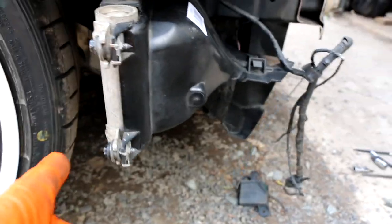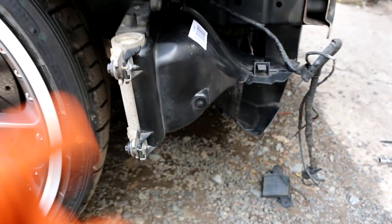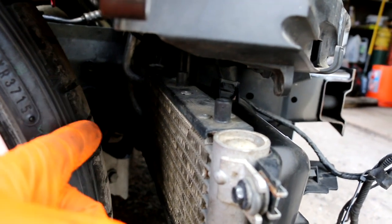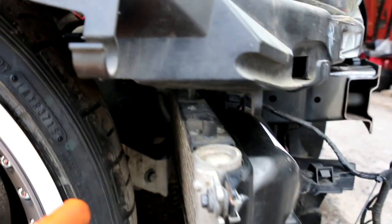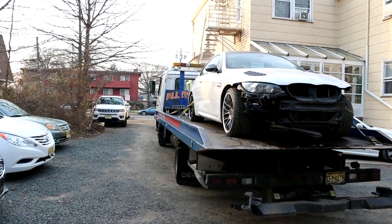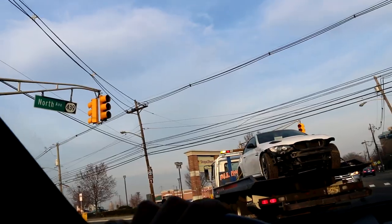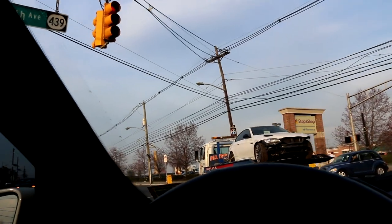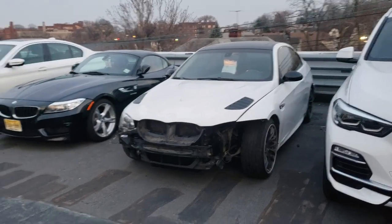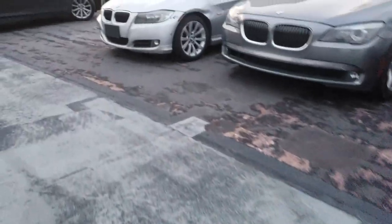You guys can see it — it has two bolts right here and it has that rubber bushing, and it looks like it has another clip or something in the middle over there. I'm missing a bracket that goes on the top of here.